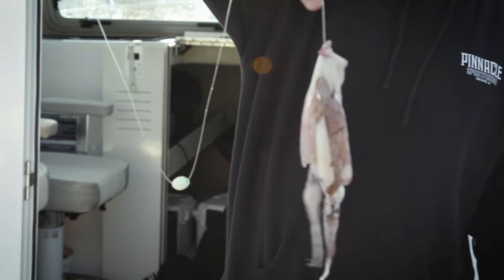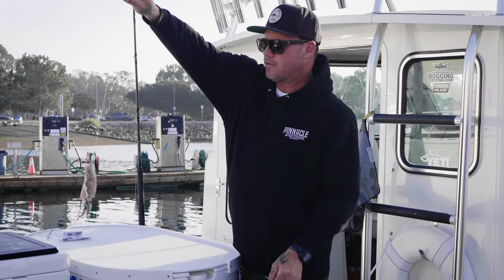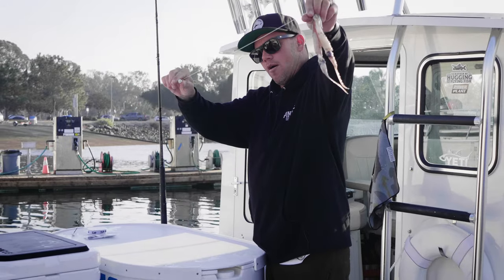See, the sliding egg sinker slides around and wafts around in the current like so. Imagine this is your egg sinker on the bottom — this is your bait wafting around.